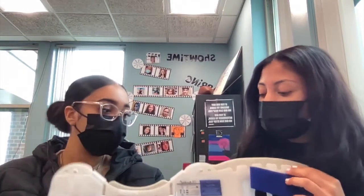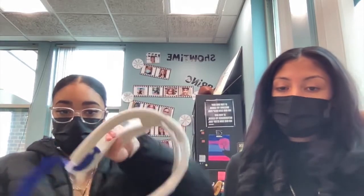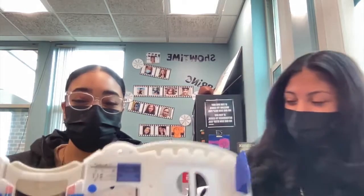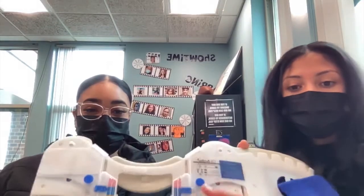So it looks like this out of the packet, and it's able to go around your neck. Right here are the measurements, which is what we use to lock it in place. Then you velcro it here so that it stays in place.